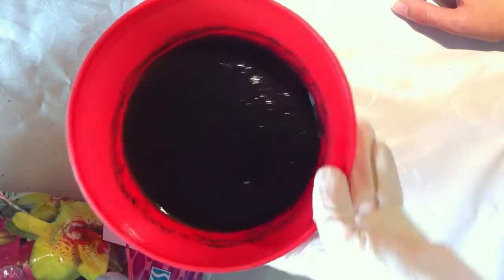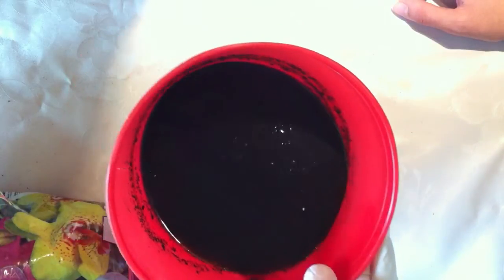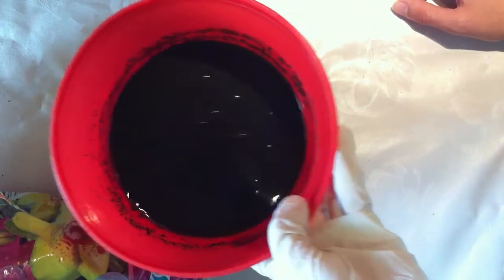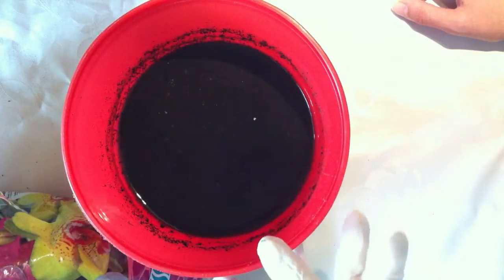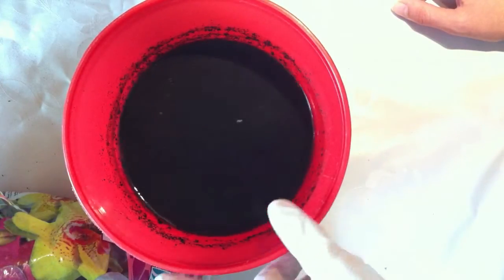I'll see you next time. I'm gonna be showing you how to change the water, how to get all the peat out of this mixture here, and rinse it with purified water.